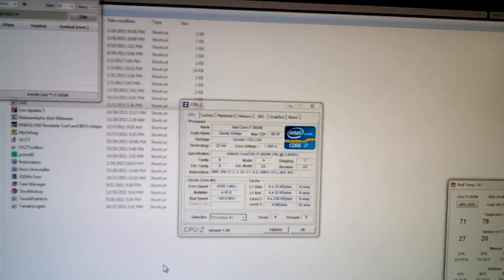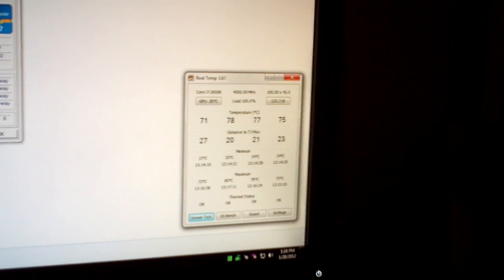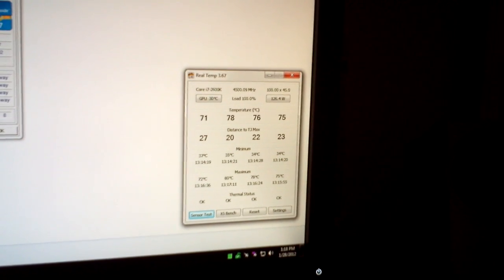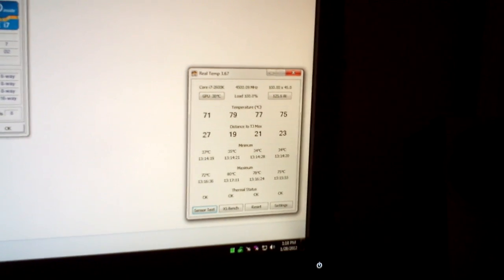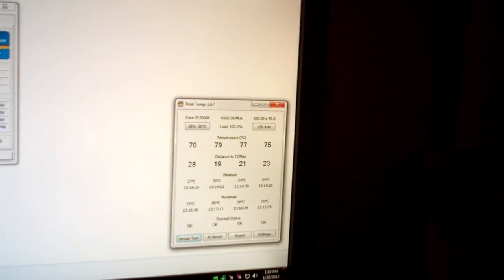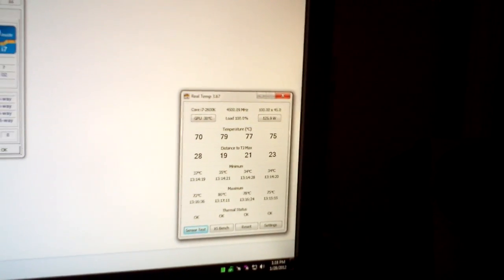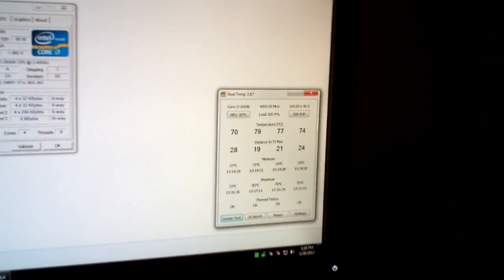What turned out is I just needed a little bit of a bump in my voltages, and now everything is good to go. You can see that Core No. 2 did hit 80C, so I definitely need to let my Arctic Silver 5 cure a little bit longer. But 80C is my personal limit on Linpack — I do not like to be above 80C while Linpack is running. Some people say 80 to 85C on a Sandy Bridge is okay with Linpack, but my goal is 80C. I will not push my chip farther if it's going to exceed 80C in Linpack.